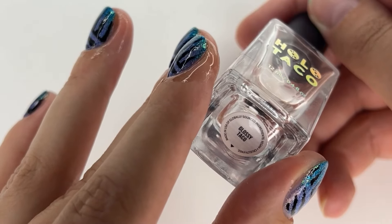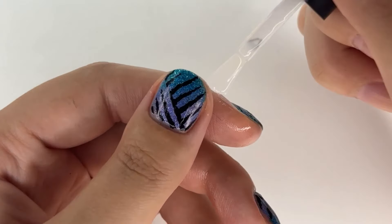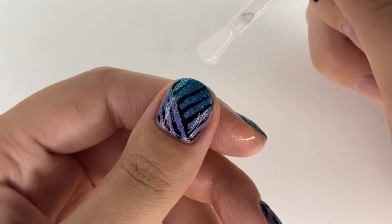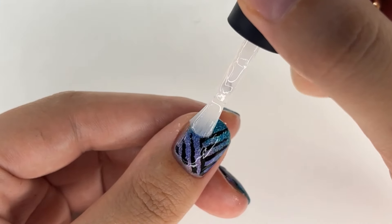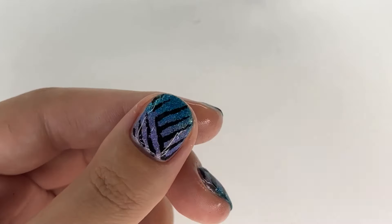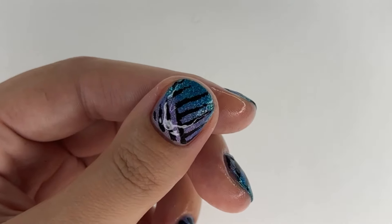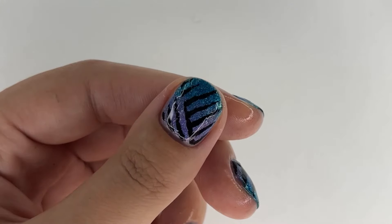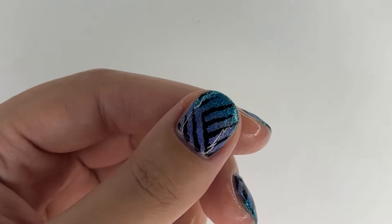After waiting five to ten minutes for the eyeliner to dry so it wouldn't crack while applying top coat, we apply the top coat. I used Holo Taco's glossy top coat. If you have any good and cheap glossy top coat recommendations, let me know — I'm searching for one that doesn't cost ten dollars but doesn't remove the sparkliness of sparkly polishes either.